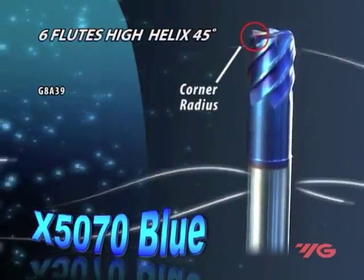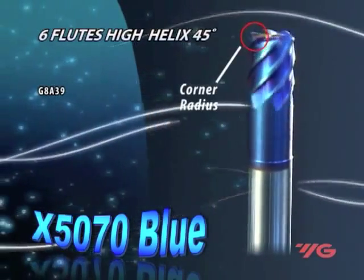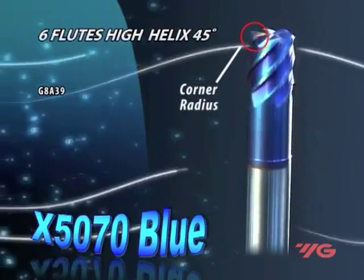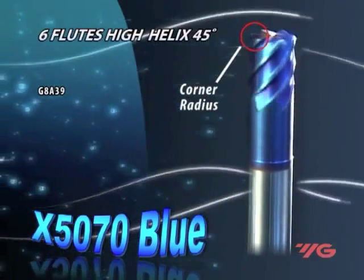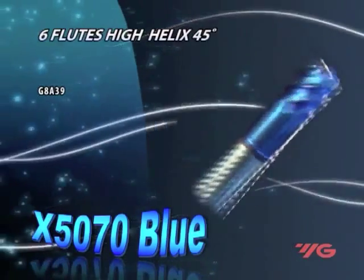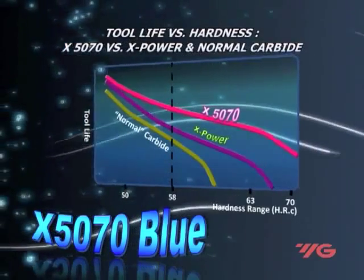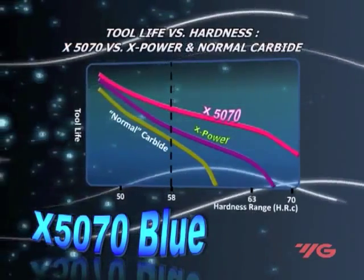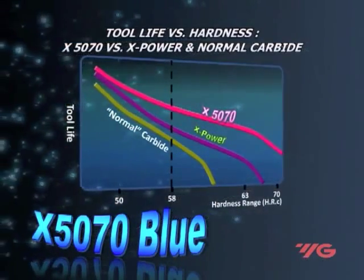The six-flute neck type with corner radius is designed for machining curved surfaces and pockets. The neck tool allows for deep machining near walls, and since it is a six-flute end mill, higher table feeds with improved surface finish are achieved. The X-5070 Blue tools improve productivity and tool life when machining the upper range of hardened materials.